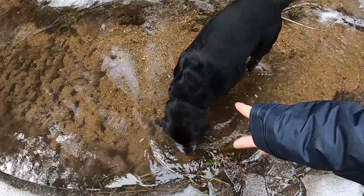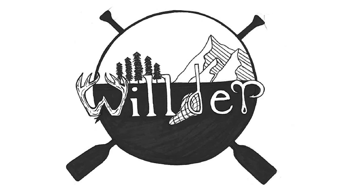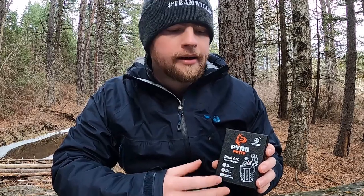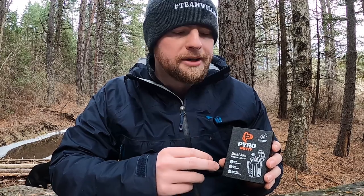How's it going everyone, Team Wilder here today for another video. Going to be doing a gear review, reviewing the Pyro Putty dual arc plasma lighter — pretty high-tech gadget that I actually just added to my pack, added to Team Wilder's pack. Pretty cool little piece of gear.